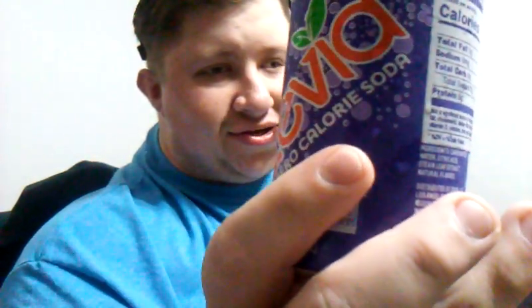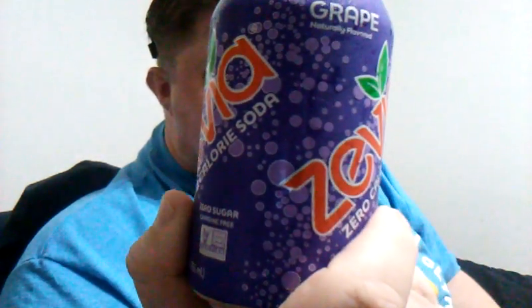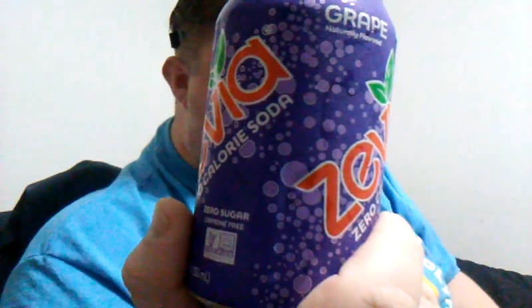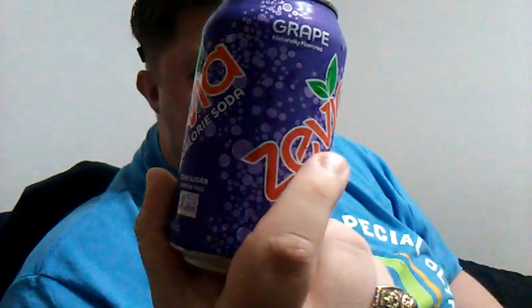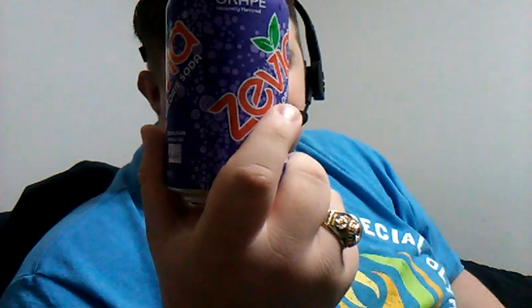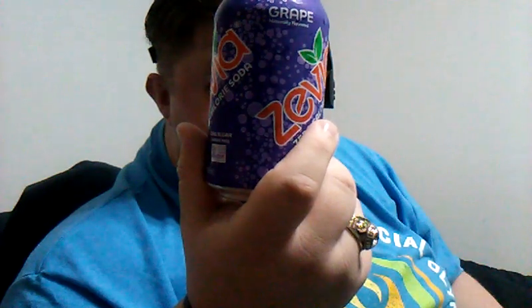Zero calorie soda, zero sugar, caffeine-free. As always, zero calories. One serving per container — serving size is one can, just one. It contains — it's gluten-free, vegan, and please recycle. So there you have it. It's certified gluten-free and it's vegan. The grape soda is really, really good.